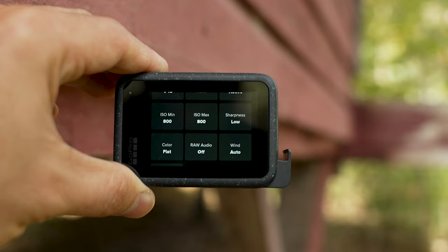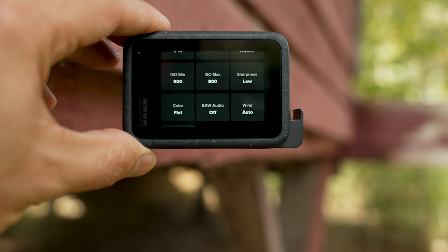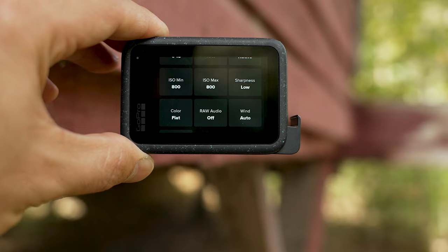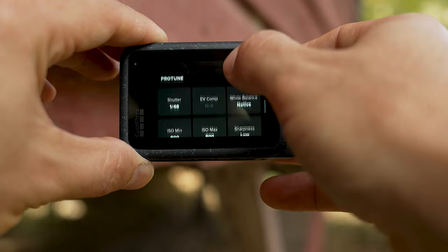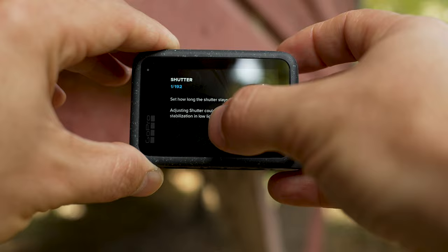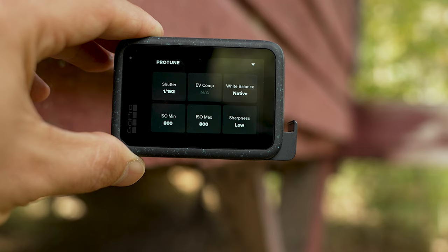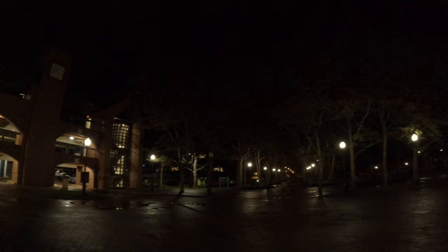Using this combination of settings is going to give you really good results with the GoPro. But I want to show one more thing — if you don't want to use a gimbal and want to use HyperSmooth on, there is one setting you can adjust: the shutter speed. Set this to at least 1/192 if you're in 24fps. That's going to help prevent jitter and ghosting in your footage. At 1/192 or faster, frames are sharp enough that the footage can be stabilized in-camera with HyperSmooth on.